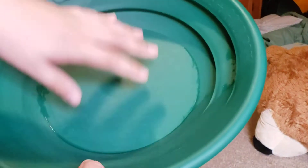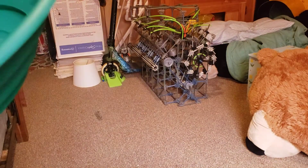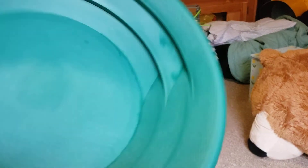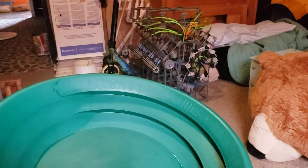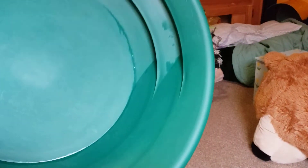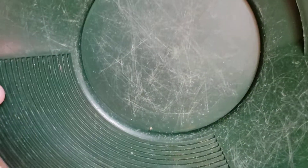Now you can see we have seasoned it — pretty roughed up there. That's basically just what you want to do. You can do that a few times to season it however much you want. I only did it once or twice because I didn't want to scratch it up too much. After a while, your pan will get very seasoned.